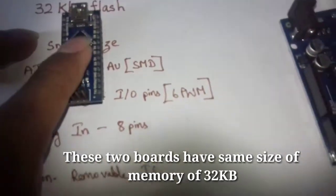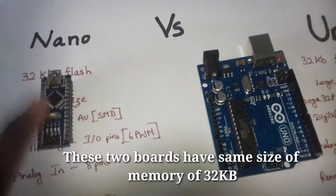As you can see, this board has 32KB of flash memory, which is used for program storage.